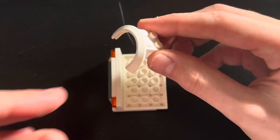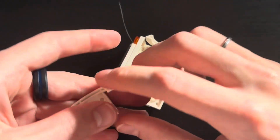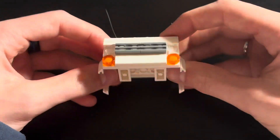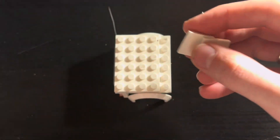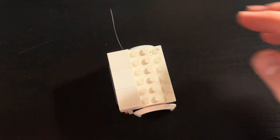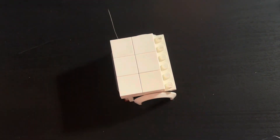Next take 2 2x2 wheel wells and place them in the middle like so. Now take 3 2x2 tiles and place them on here from the hood like so. And there's your hood assembly.